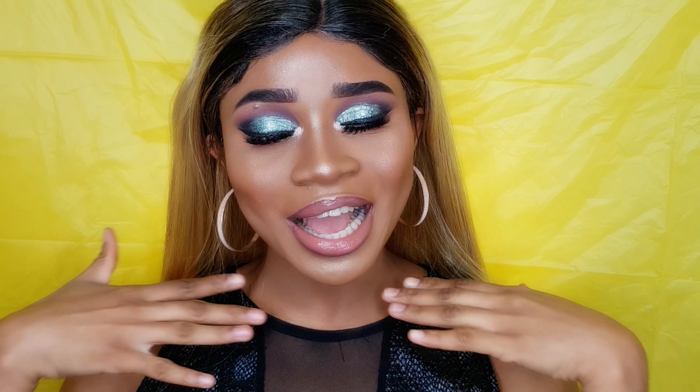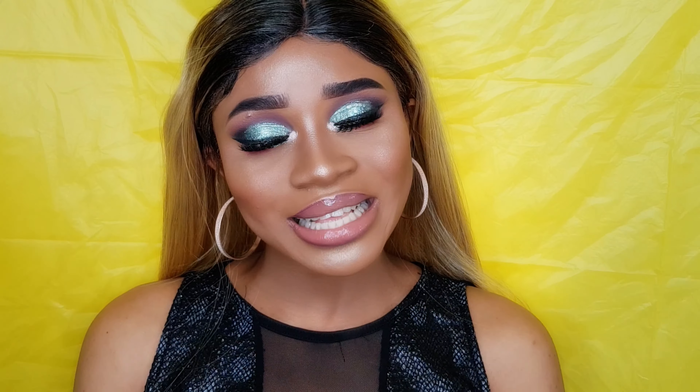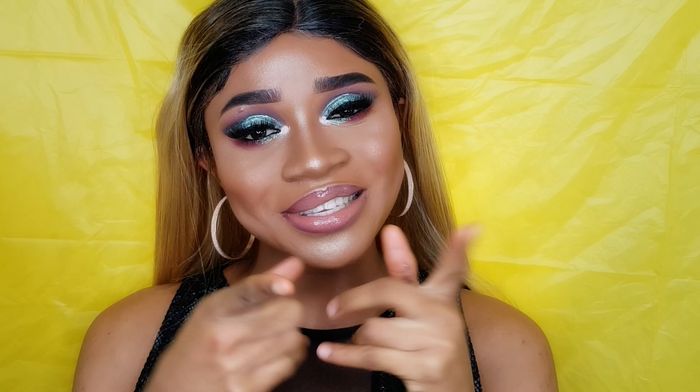Hey guys, welcome back to my channel! My name is Veronica, and if you are new to my channel, welcome. So on today's video, as you guys can tell by the title, I came out with this makeup look right here that I hope you all like. Please don't forget to subscribe to my channel if you haven't yet, and also don't forget to click the notification bell to be notified every time I upload a new video.